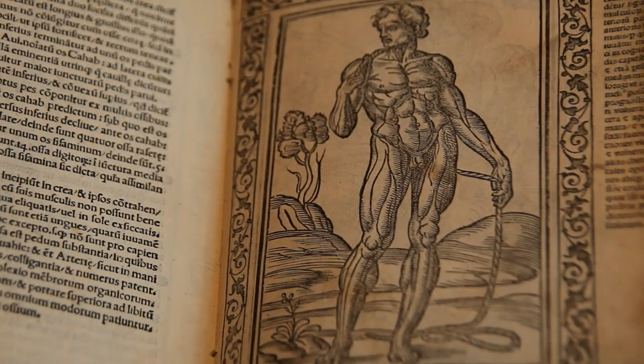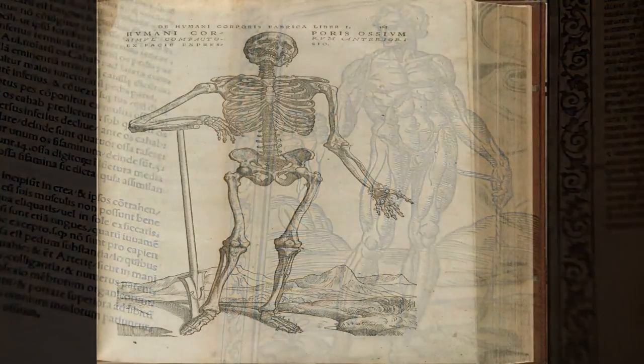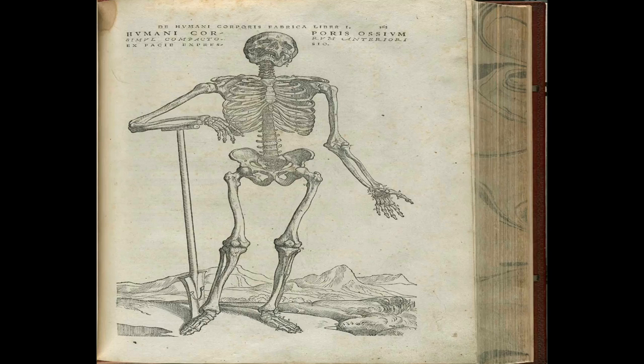And here's the mortality bit. Why is this cadaver carrying a rope? Because most of the anatomist cadavers came from the gallows — they were the bodies of executed criminals. And here's Vesalius on the same theme, with a gravedigger's spade.